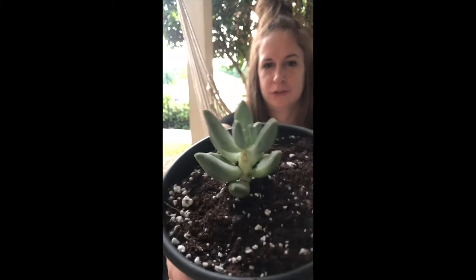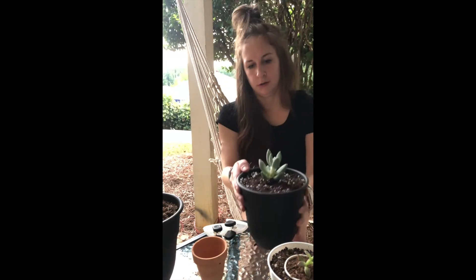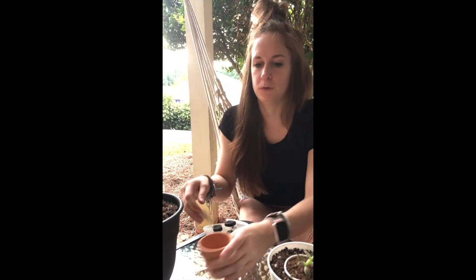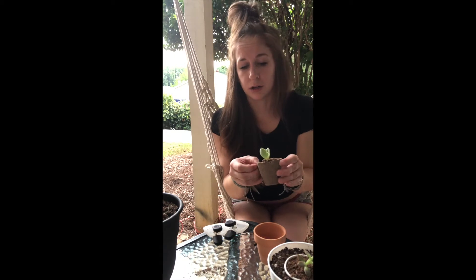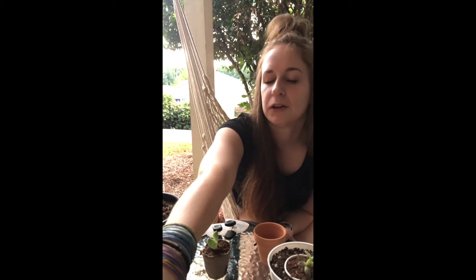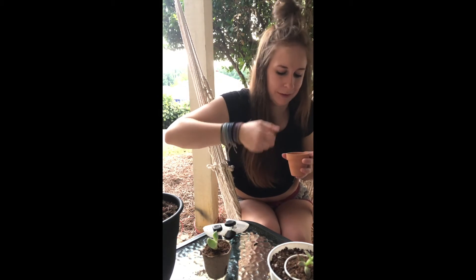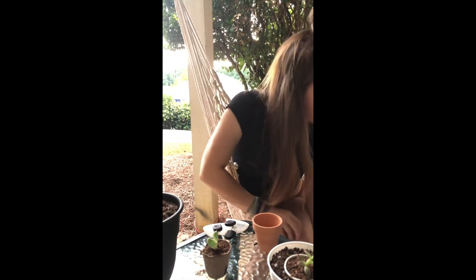That's about how much perlite and soil is in there. The little biodegradable pot is still in this one, so we'll see how it goes. For the smaller pot I'm going to take the plant out of its pot. Since this one's smaller I'm obviously not going to use as many stones — I literally just put about five in there and it was enough to make a whole layer at the bottom. Let's go ahead and fill this little one up.